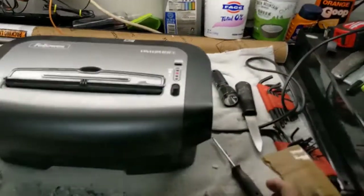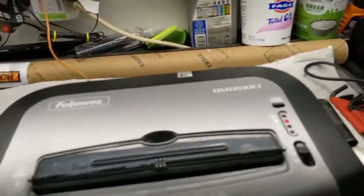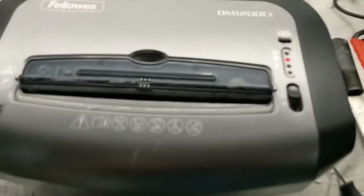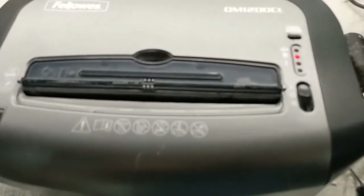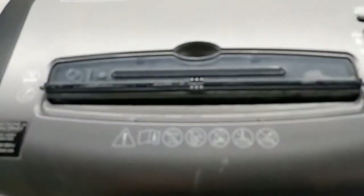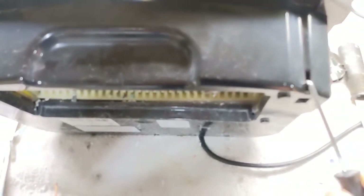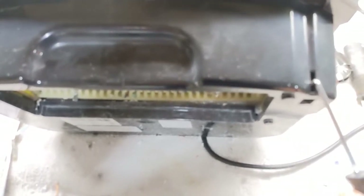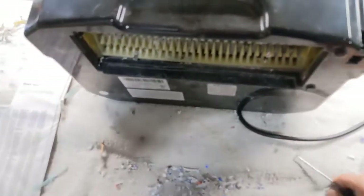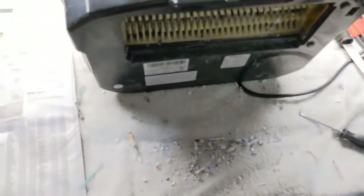There's a switch that prevents it from running when the bin is not installed, but you can bypass the switch. The switch is right there. I've got it plugged in now so it will run when I touch that switch. Be very, very careful when you've got this thing plugged in and the head is off.